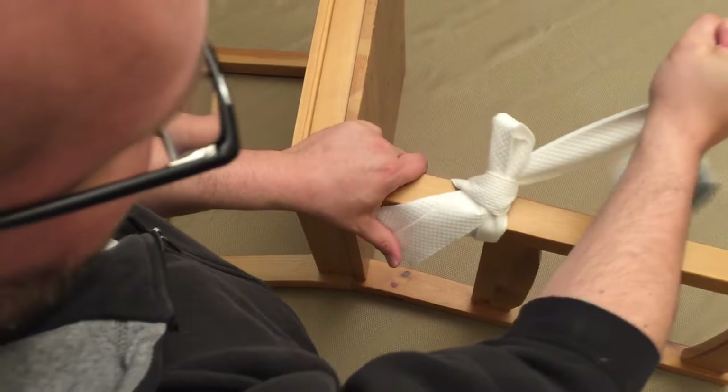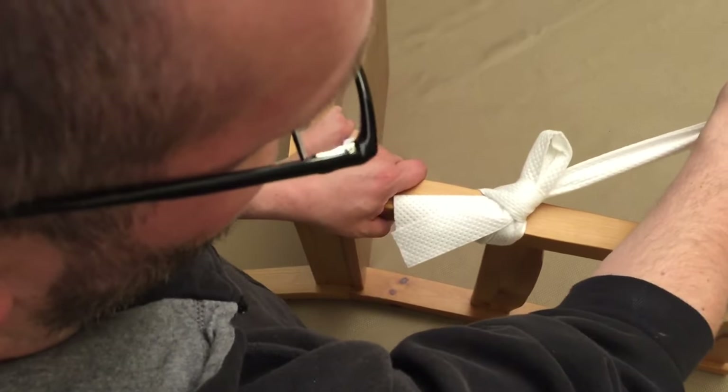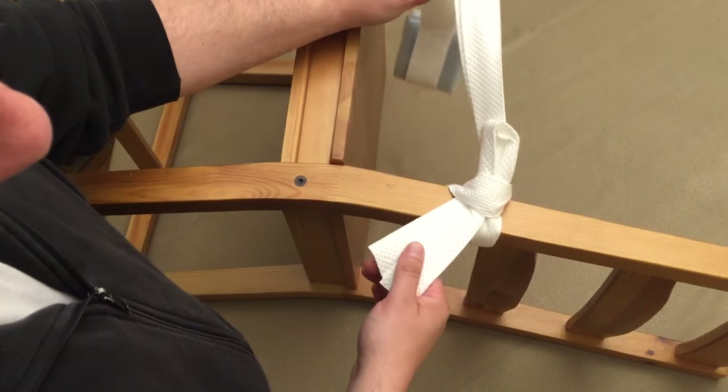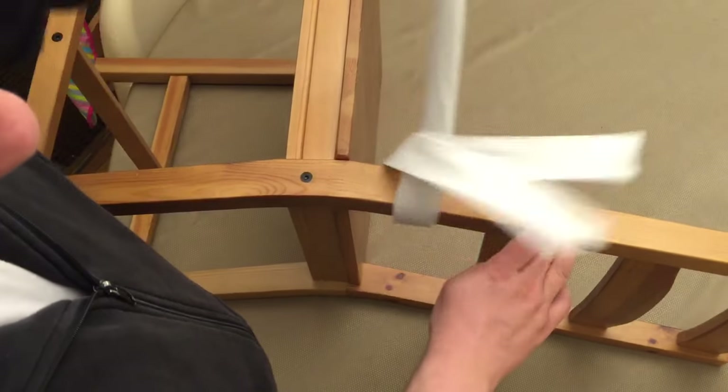If the patient pulls on the restraint, the knot will hold. But it's a quick-release knot, so if you need to release the patient quickly, you pull the strap and it comes off.